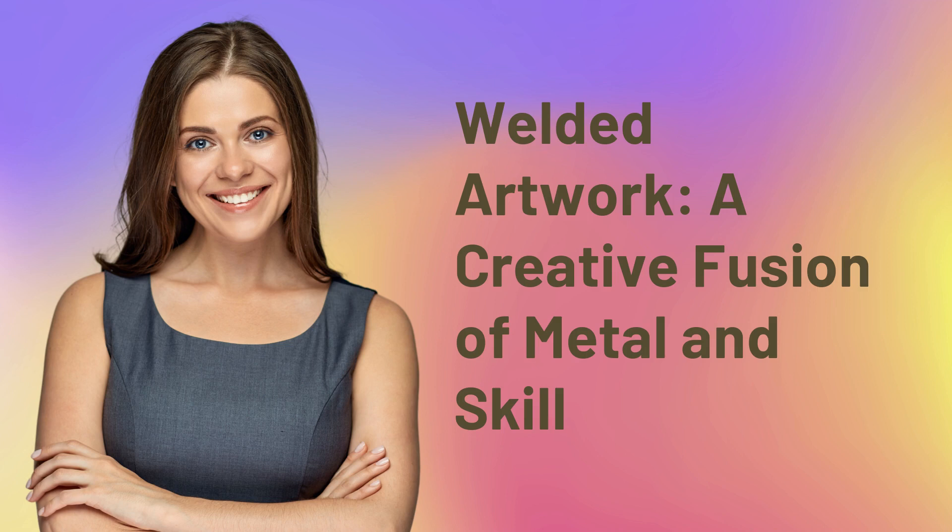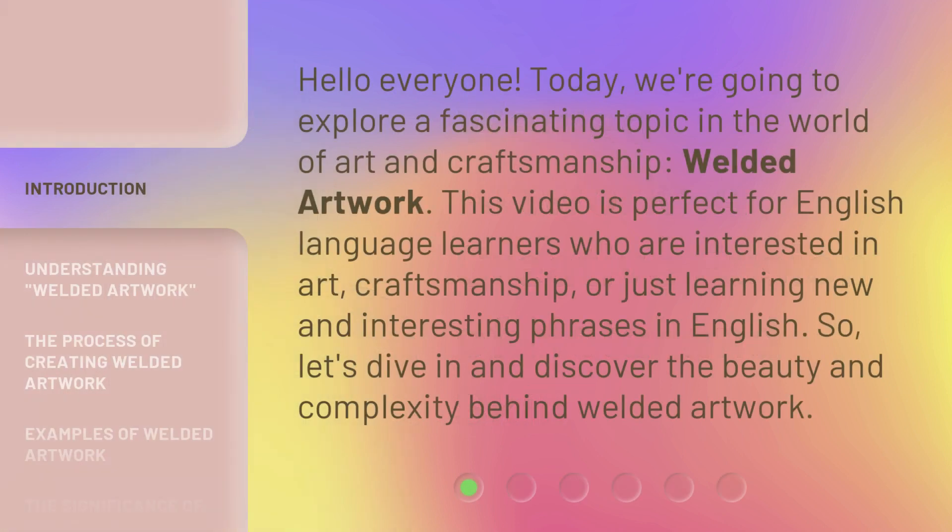Welded artwork — a creative fusion of metal and skill. Hello everyone. Today, we're going to explore a fascinating topic in the world of art and craftsmanship: welded artwork. This video is perfect for English language learners who are interested in art, craftsmanship, or just learning new and interesting phrases in English. So, let's dive in and discover the beauty and complexity behind welded artwork.